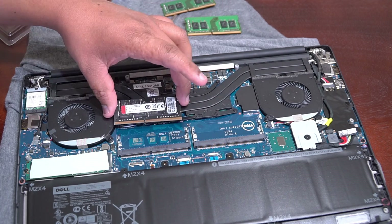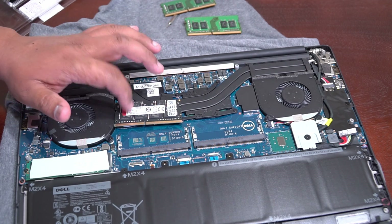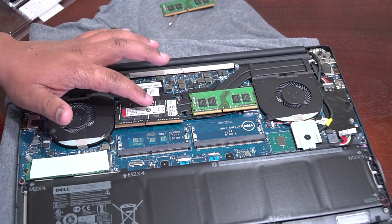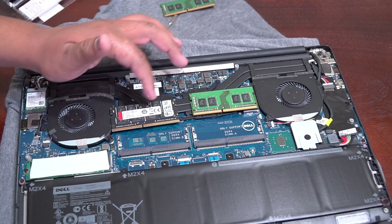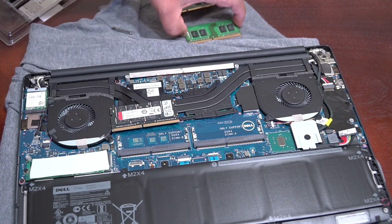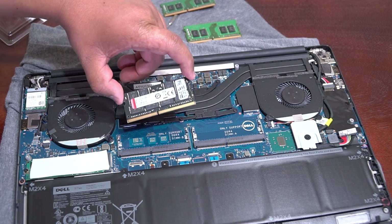All you have to do is grab them. So here is the new HyperX, and here is the older one. This is a 16 gigabyte RAM stick. The old ones are 8 gigabytes each — both were 8GB, making 16GB of RAM total. So this is going to be upgraded to 32GB.